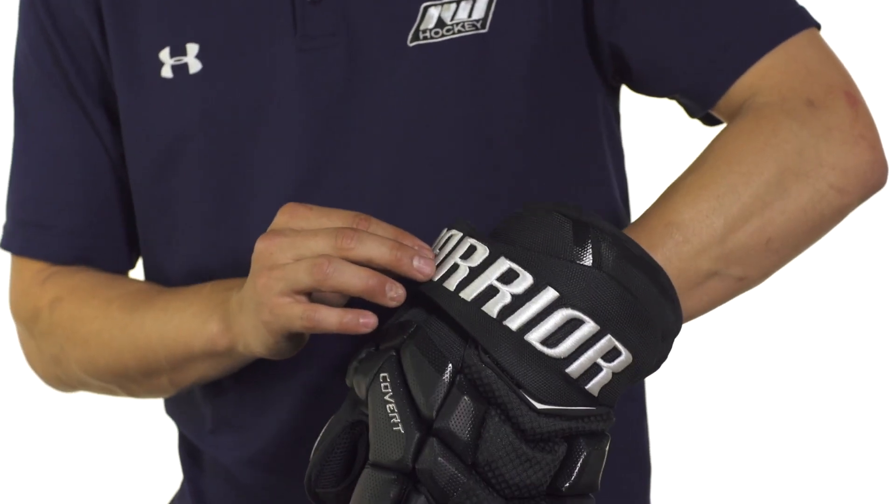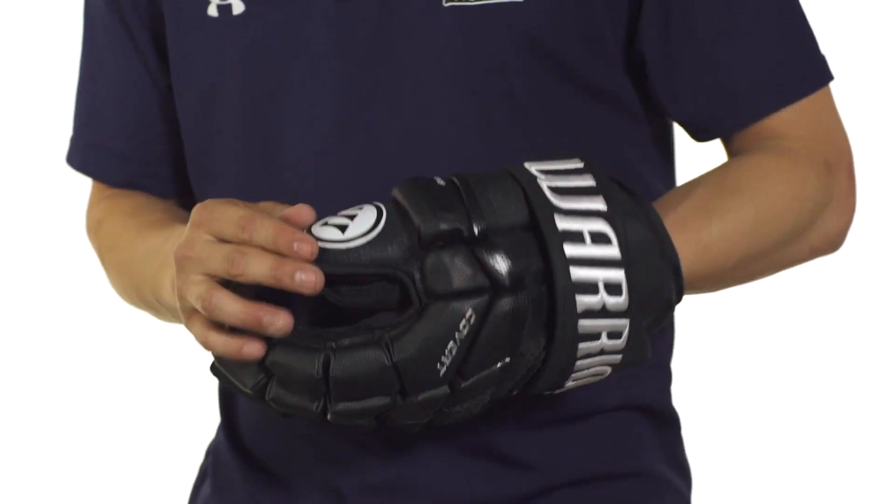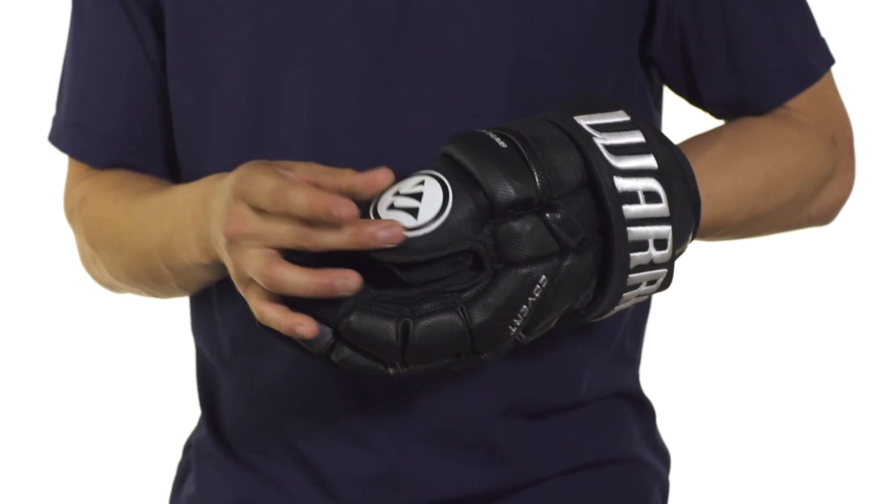Graphics-wise, we're going to see a Warrior embroidered logo across the cuff as well as an embroidered or rubberized logo on the thumb.